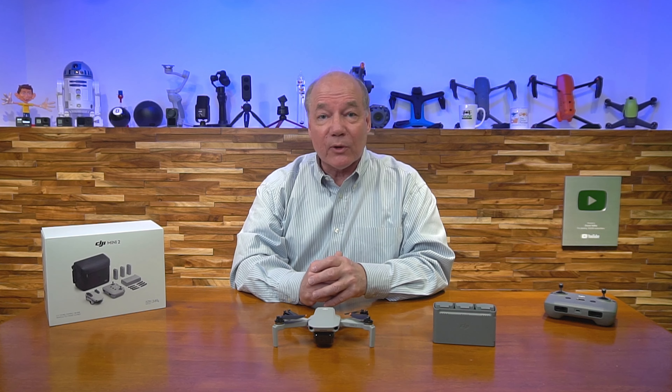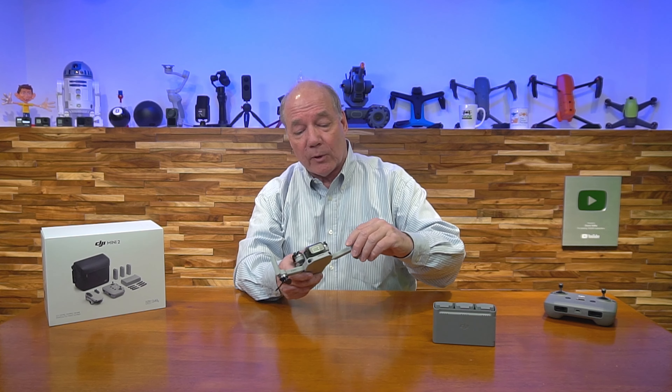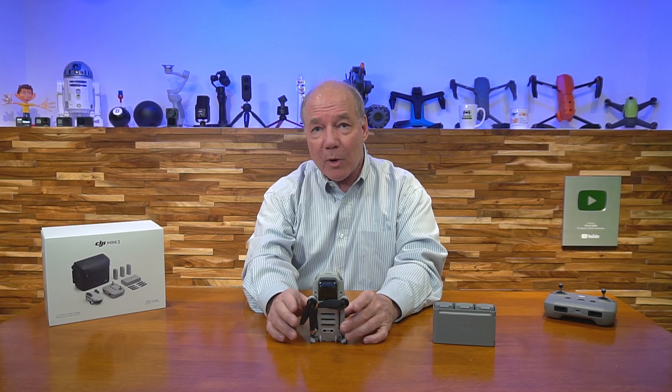It's good to know you've got that kind of distance capability, because that means if you're flying in a neighborhood with lots of buildings, or out in the woods with lots of trees or Wi-Fi interference, you're not going to lose connection with the drone. You can rest assured you've got complete control over this flying machine you've sent up 300 yards away.